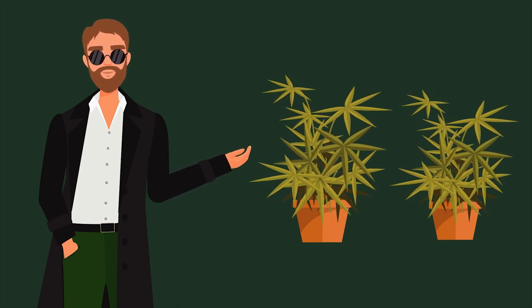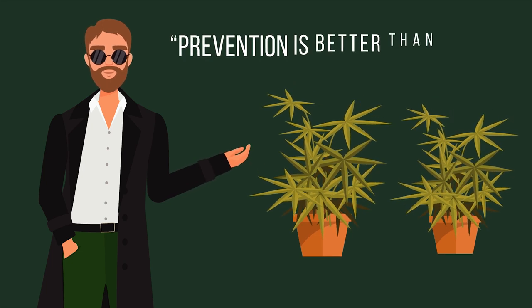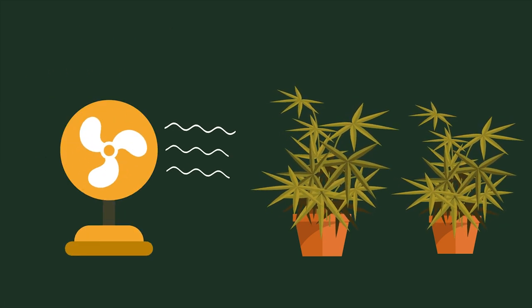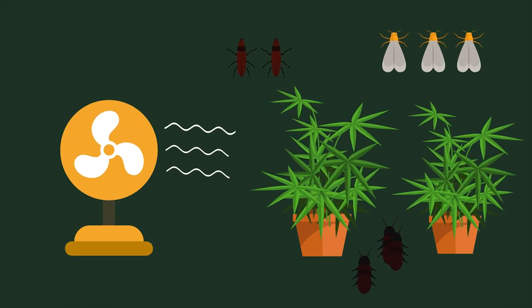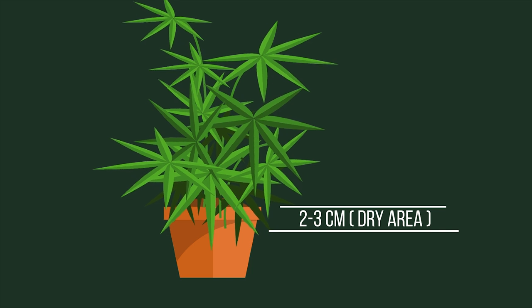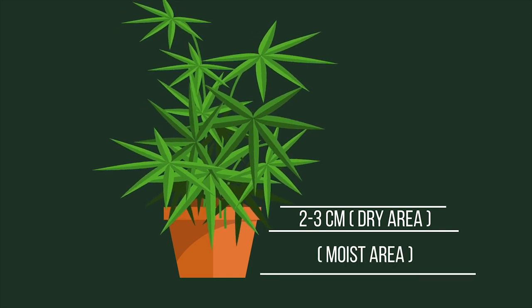There is an expression that says prevention is better than cure, and that certainly applies here. The use of a fan to provide sufficient wind can make it difficult for smaller insects to multiply, while allowing the top 2 to 3 cm of topsoil to frequently dry out, rather than remain continually moist, will go a long way to avoiding most problems.